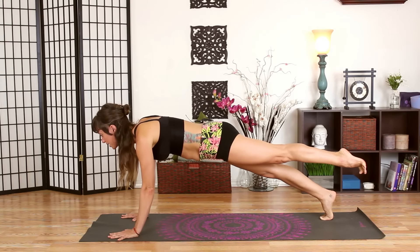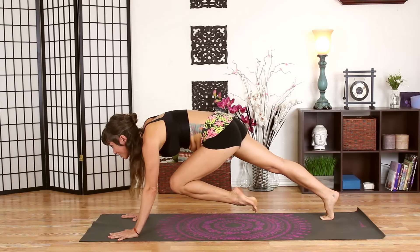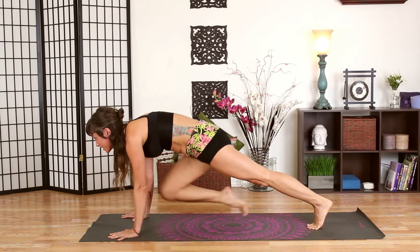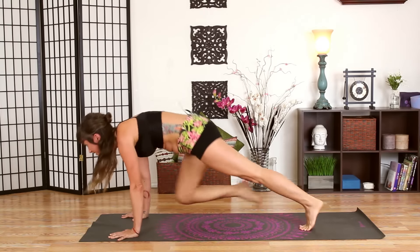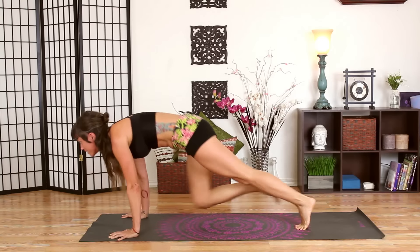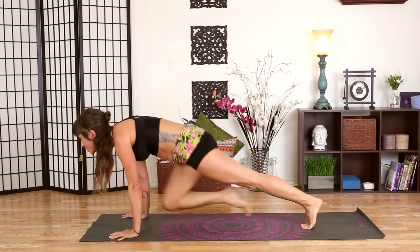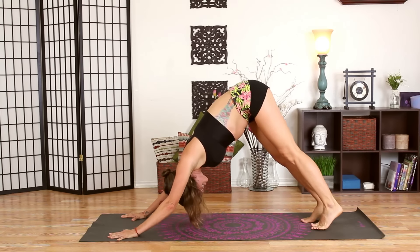Lift your left leg up and back behind you, then draw your knee in towards your chest. Then switch feet like a stealthy ninja — we're going to alternate going back and forth, right and left. I'm going to stop talking and do it with you. Let's alternate back and forth. Keep going — five, four, three, two, and one. Press yourself back to downward facing dog, stretching your arms and shoulders.